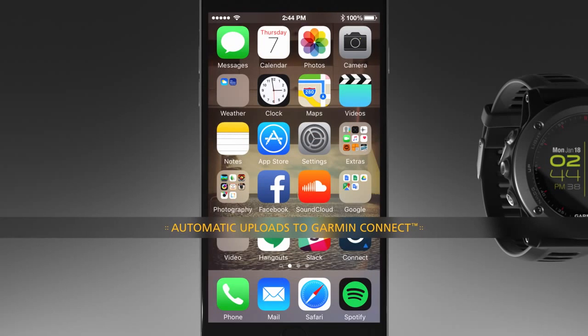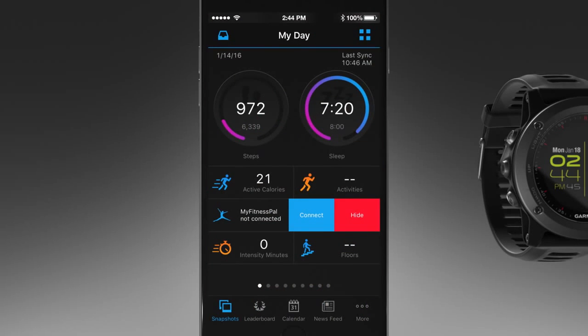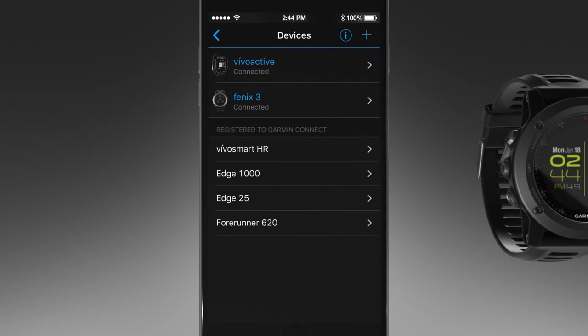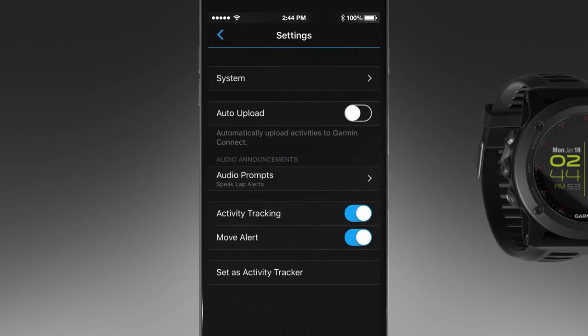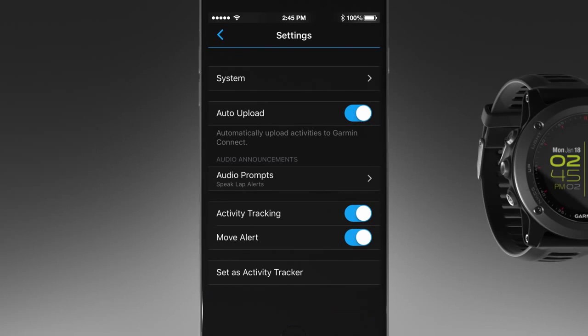To set up automatic uploading of all your activity data to your Garmin Connect account, go to the Garmin Connect mobile app on your smartphone and select the menu icon, then Devices. Select your Phoenix 3 device and Device Settings. Next, select the toggle switch to turn on Auto Upload. Your Phoenix 3 will automatically send your activity to your Garmin Connect online account as soon as you finish recording the activity.